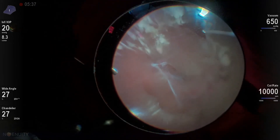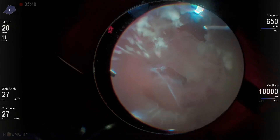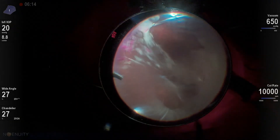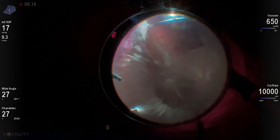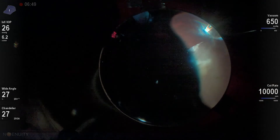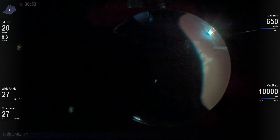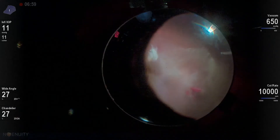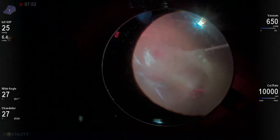First of all, I can't emphasize enough the importance of having good illumination and good visualization. The Ingenuity system with a chandelier gives me really great aspects of both. It's important to be able to see what's going on not only where you're working, but distal to where you're working, because there can be areas of traction all over the place. Being able to have that chandelier really helps.